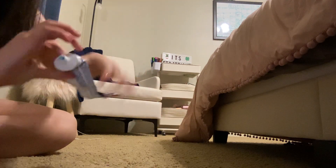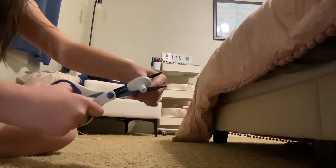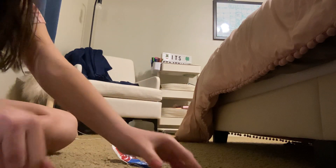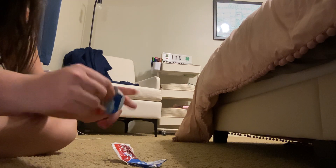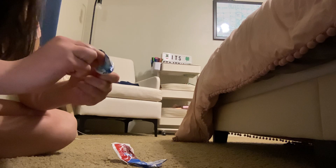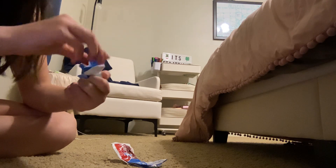I'm going to straighten the bottle out, and then first just cut off the top. Now let's open this.